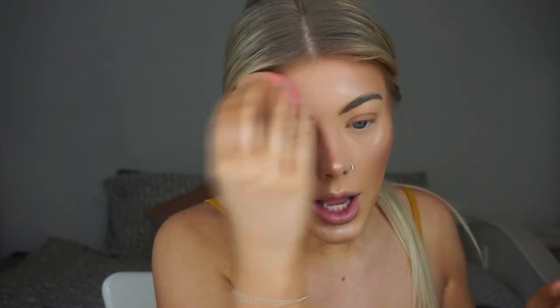Moving back to our glow — I'm going to be using the Illuminating Drops first and bouncing them in with a beauty blender. I'm going to apply the drops to the back of my hand, pick them up with my damp beauty blender, and just dab them on. I want to take this everywhere you would apply colour and then really work it into the skin.